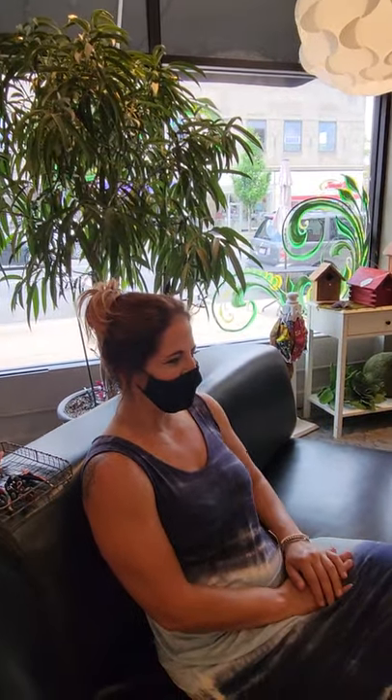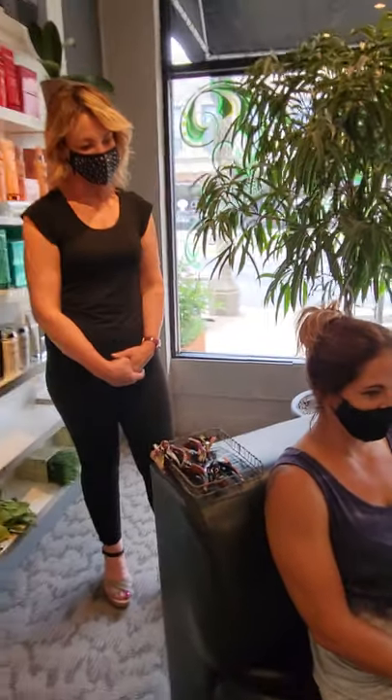Thanks for showing us. I look really pretty, Lisa too. You have perfect hair for the clips. Thank you. Thank you for coming in today.